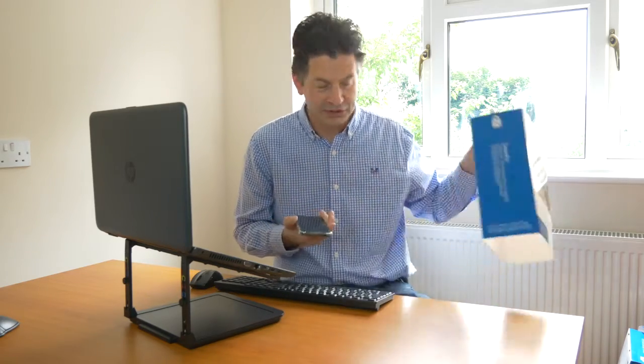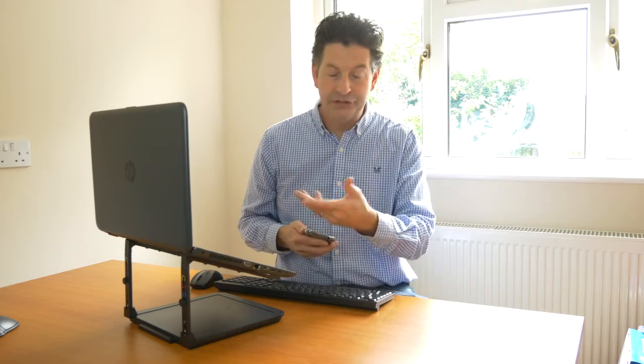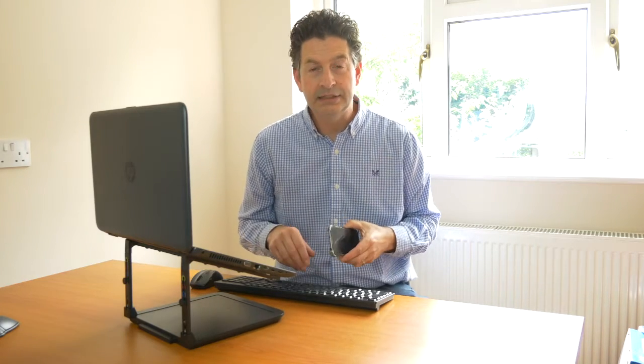So let's look at how that works. Two bits of kit that pretty much all of us are using during lockdown are the mobile phone and your laptop. But too many people are working straight over onto the laptop, which means they're keying directly into the laptop, and that is causing them to hunch.